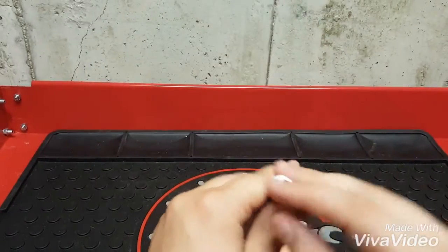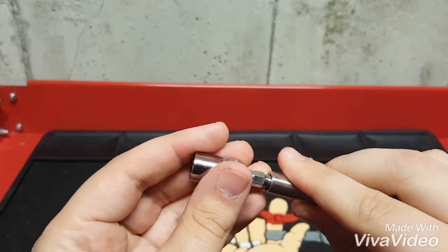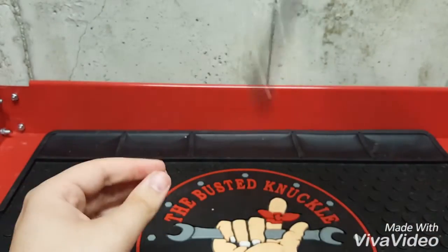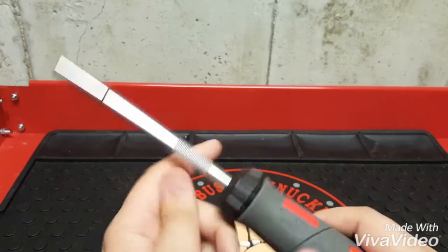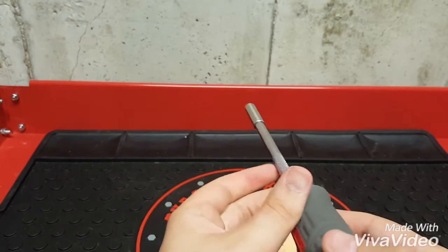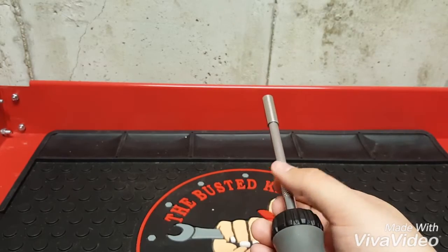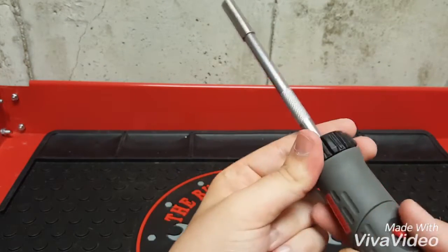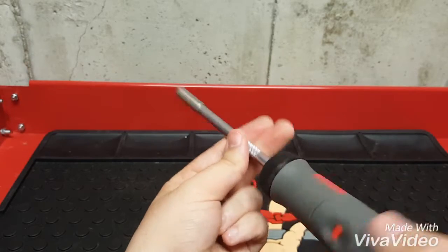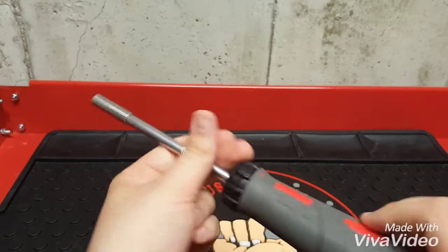Right here is magnetic, so when you put a fastener or a bit in it snaps in and won't fall off. There's a little knurling right here so when you're doing stuff you can also spin it by hand — that way you can go faster.